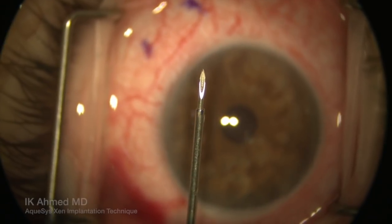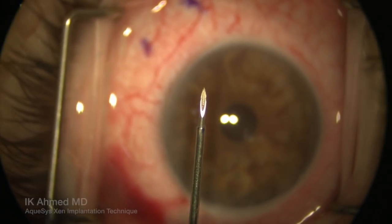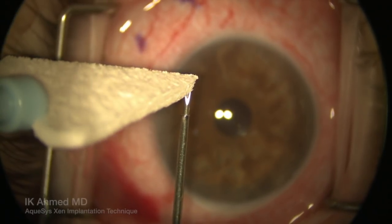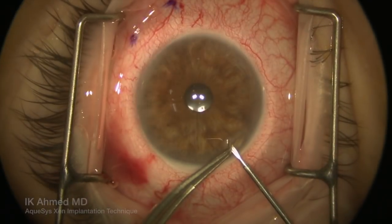This is a 27-gauge needle through which the implant is positioned. You see the metal sleeve around the needle itself, and there's the implant coming through the bevel of this 27-gauge needle.